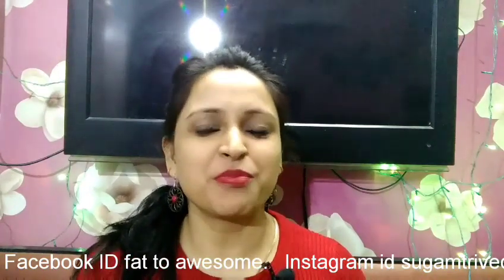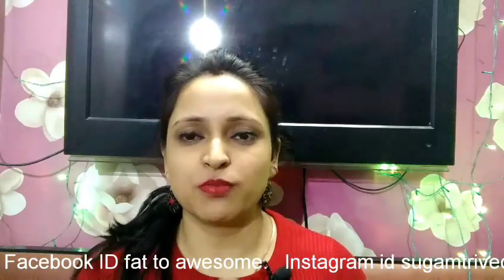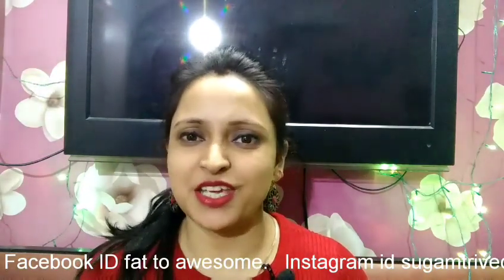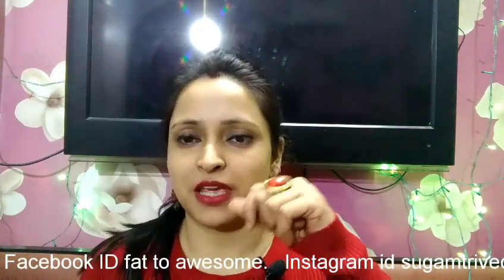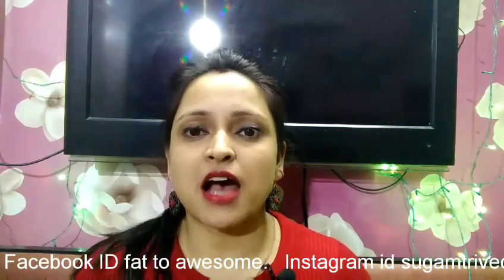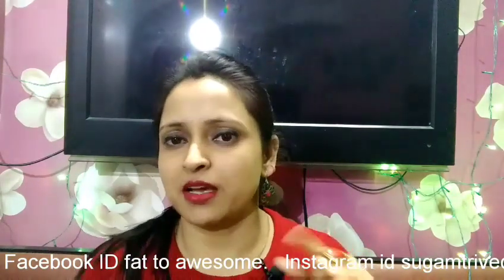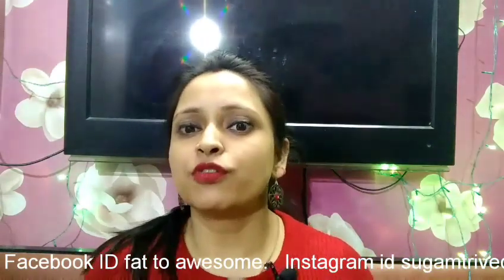Welcome back to Fat2Awesome. I am Suga Maul and welcome to my channel. Friends, from the beginning of the video, if you haven't subscribed to my channel, please do subscribe. Press the notification bell below. You can also follow me on Instagram and on Facebook.